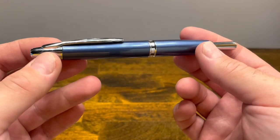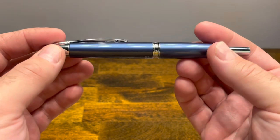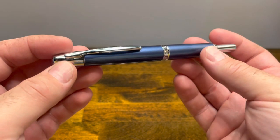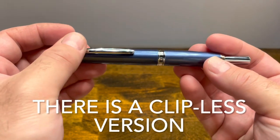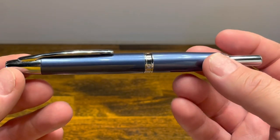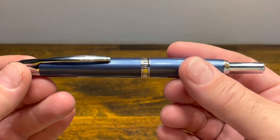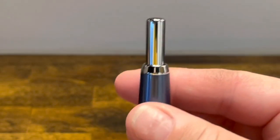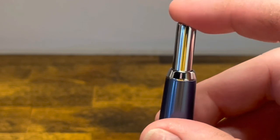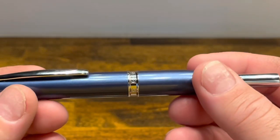The Moonman A1 was first introduced in 2022 and is offered in a variety of finishes. The one shown here is blue with chrome accents and has a clip. This is a retractable fountain pen that shares many similarities with the Pilot Vanishing Point. At the bottom we have a long chrome button that extends and retracts the nib, followed by a little chrome ring that transitions to the barrel.